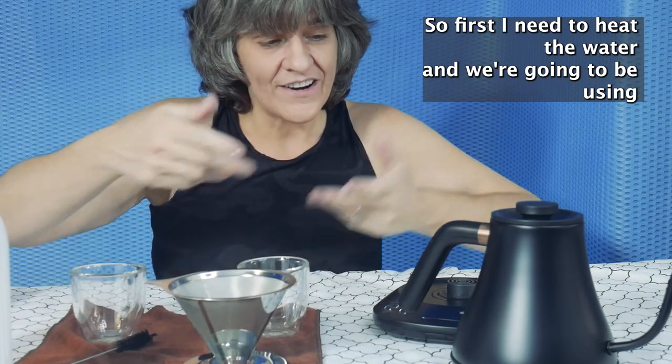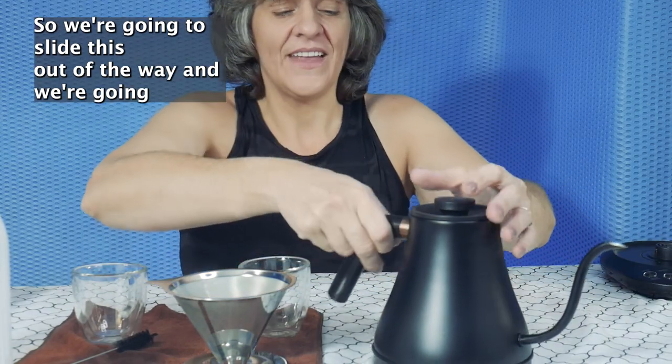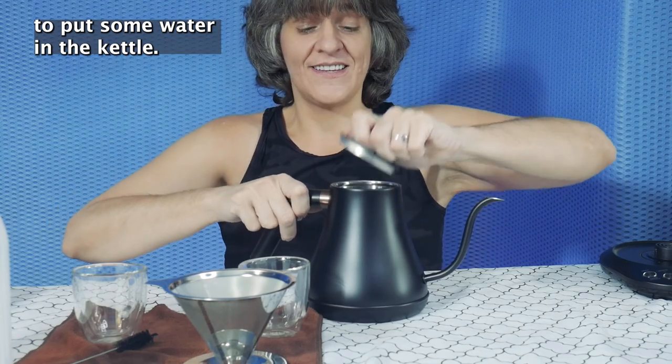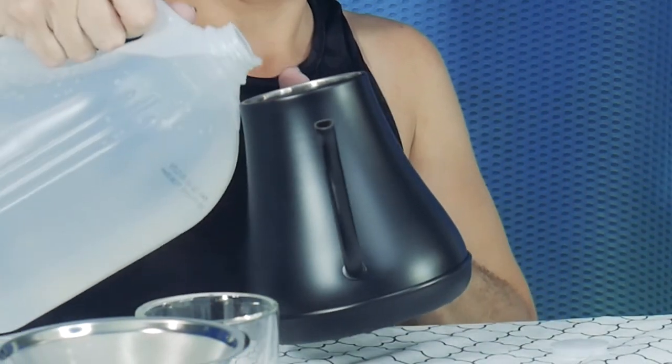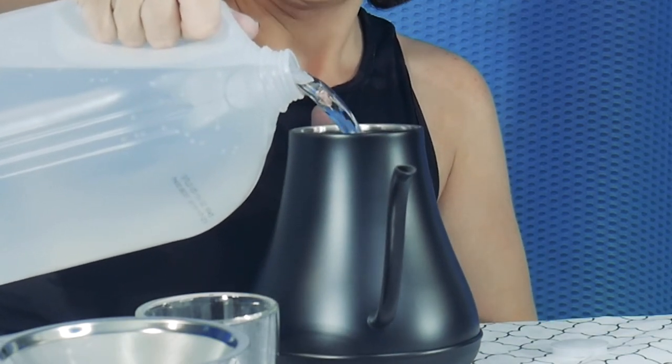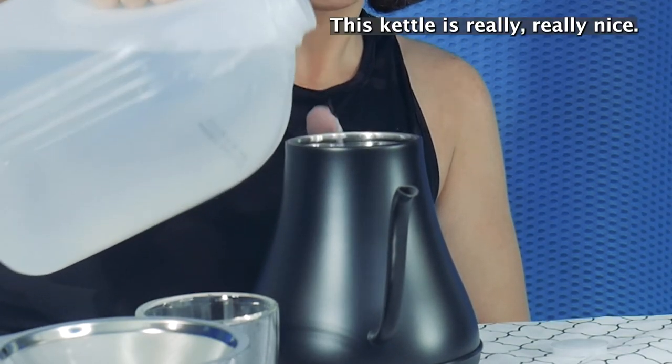So first I need to heat the water and we're going to be using the kettle to do so. We don't want to be filling it while it's on the base, so we're going to slide this out of the way and put some water in the kettle. This kettle is really really nice.